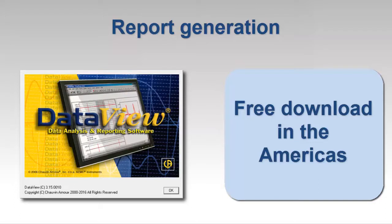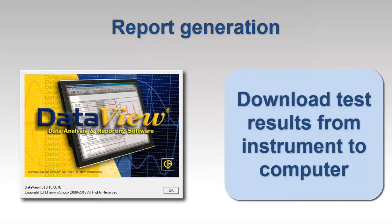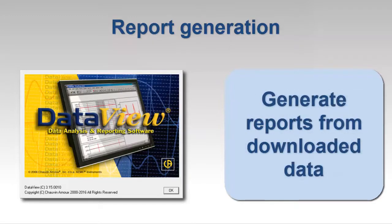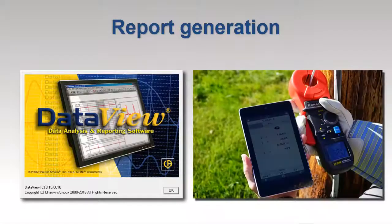If you want report generation capability, AEMC's free DataView software enables you to download test results from the instrument to a computer. You can then generate reports from this data using templates provided with the software or custom templates you create to suit your specific requirements. These reports can be analyzed, shared, and stored for future review. DataView supports the models 6470-B, 6471, and 6472, as well as the model 6417 clamp-on instrument. A free Android app is also available for interacting with the model 6417.